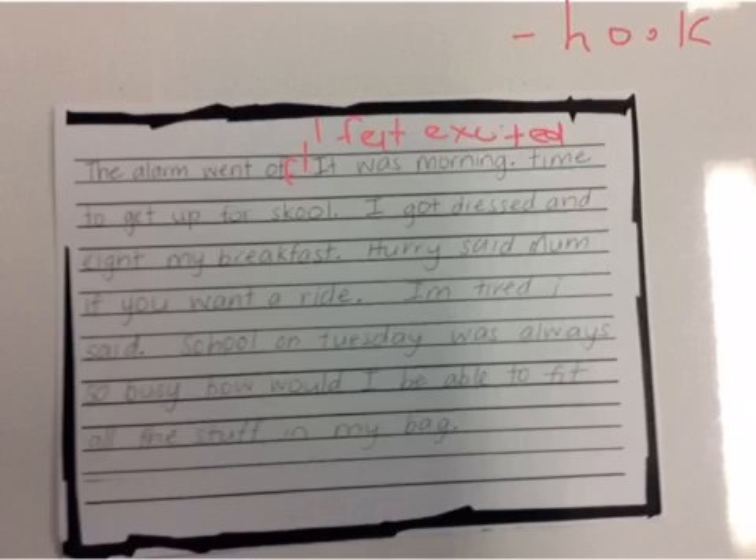I know that a lot of you will have identified a few little spelling mistakes. Don't forget that in the recrafting you might want to fix a couple of those, but we'll definitely cover spelling in the editing video clip which I'll show you next. So: 'The alarm went off. I felt excited! It was morning. Time to get up for school.'